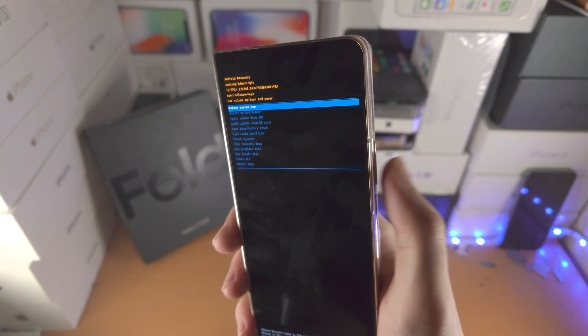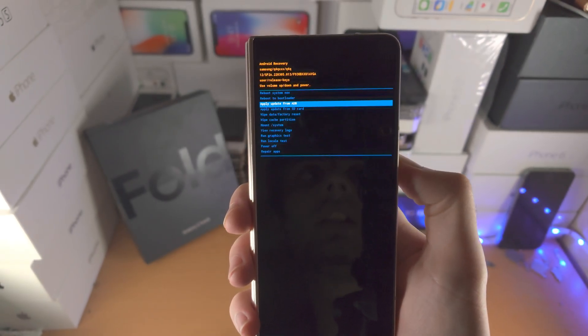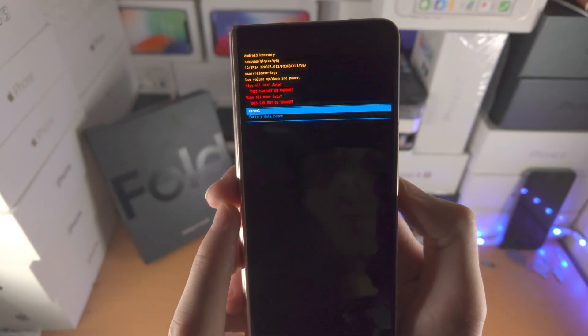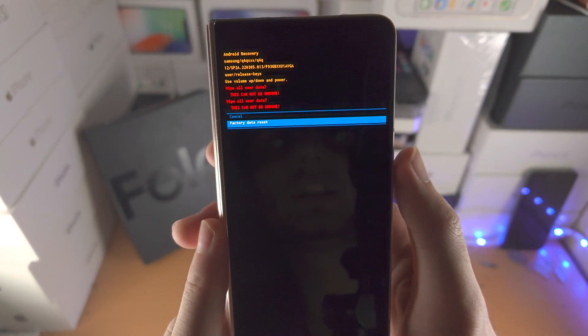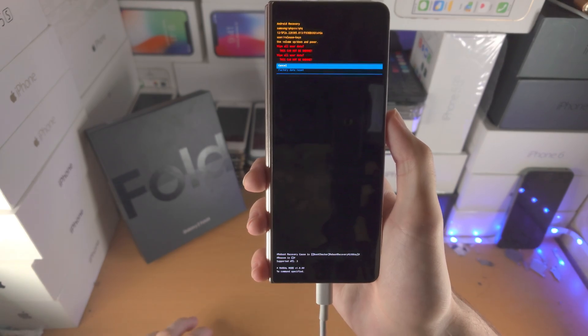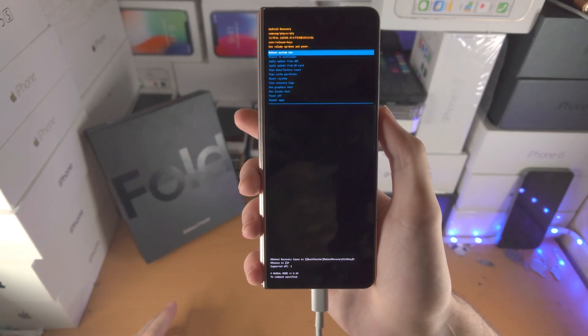From here, click and release volume down to go down and volume up to go up. Find 'Wipe data / Factory reset', then click the power button to select. Click down one more time, select 'Factory data reset', and just like that it is going to fully reset and delete all of the files in your Samsung Galaxy Z Fold 4 and bring it back to factory settings.